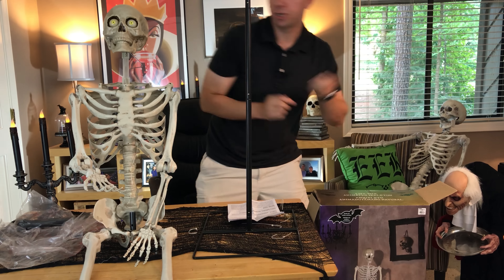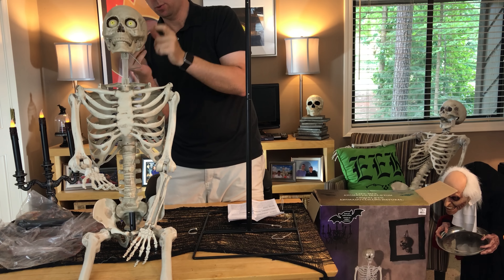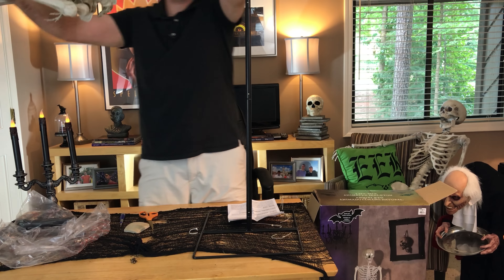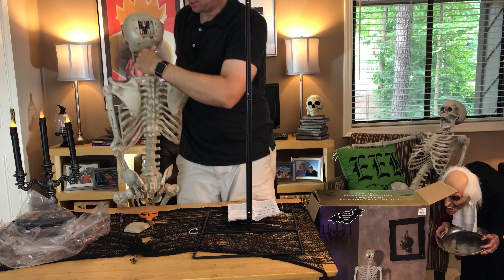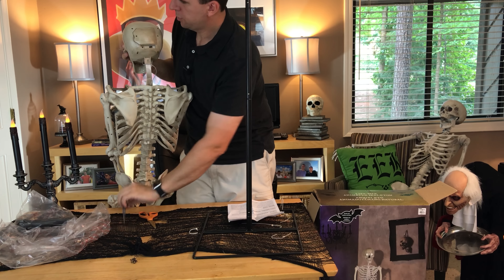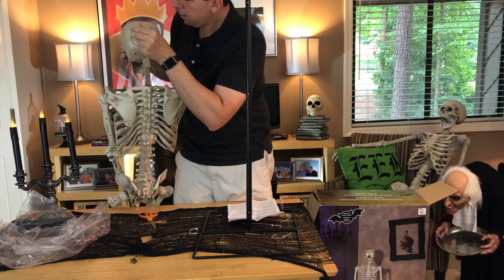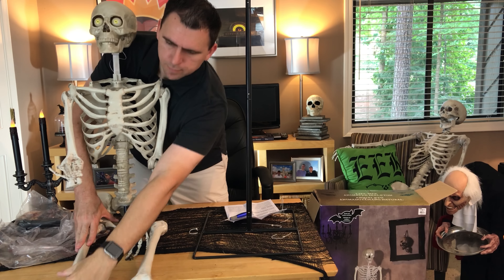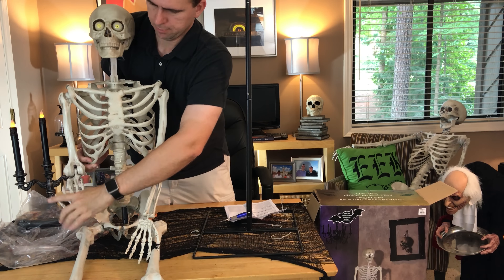There we go — that was easy. There is a battery compartment. Looks like it requires four AA batteries — I was actually wondering about that because it didn't say on the box. Fortunately these are the four I've been using for all these videos, so hopefully it will work. There's the battery compartment here in the back, just popping the batteries in. There is an on/off switch — it looks like it says sensor, mic, and off. I believe it's in the off position right now.